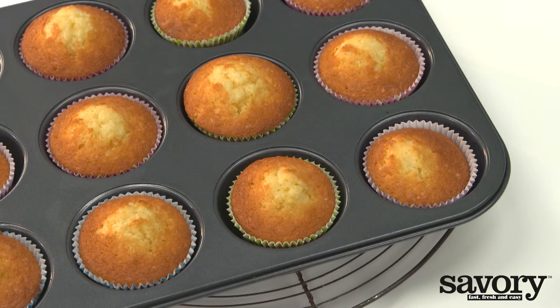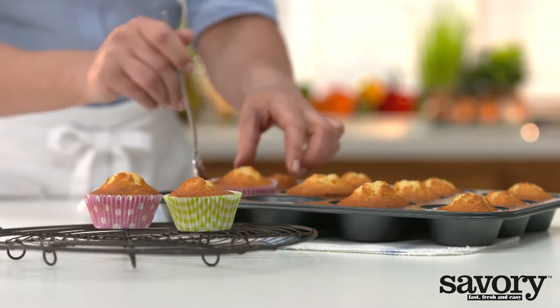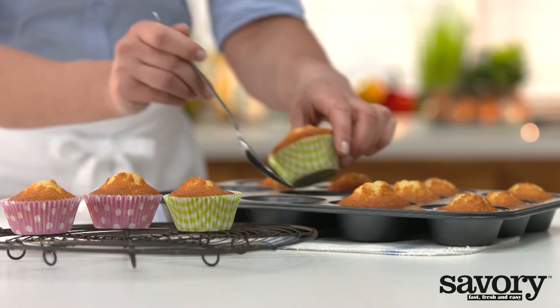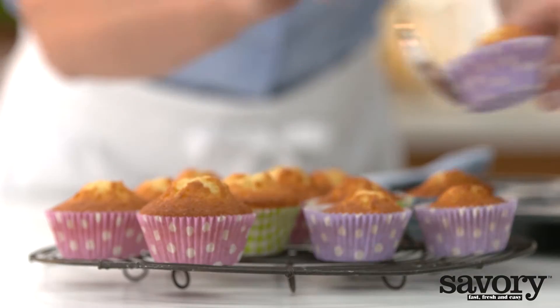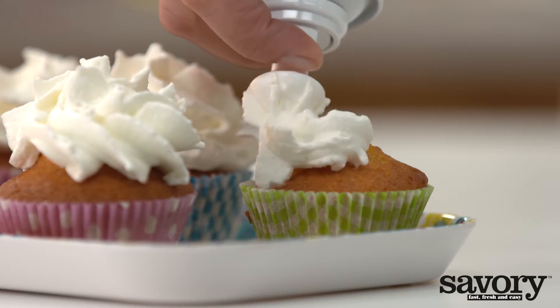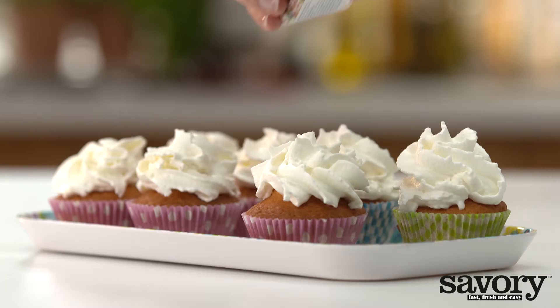Remove from the oven and leave in the pan to cool for 5 minutes. Place on a cooling rack and cool for at least 2 hours. Decorate with whipped cream and sprinkles.